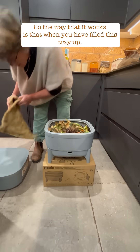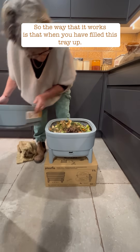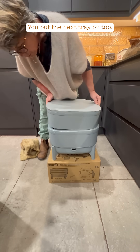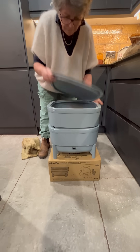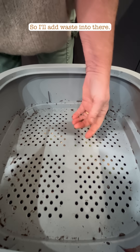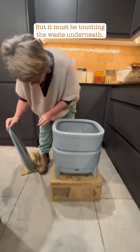The way it works is that when you have filled this tray — not yet for me but close — you put the next tray on top. There are holes, so you add waste into there, but it must be touching the waste underneath.